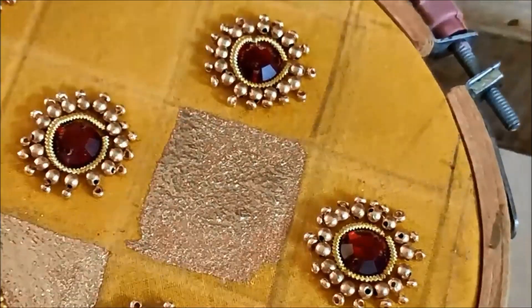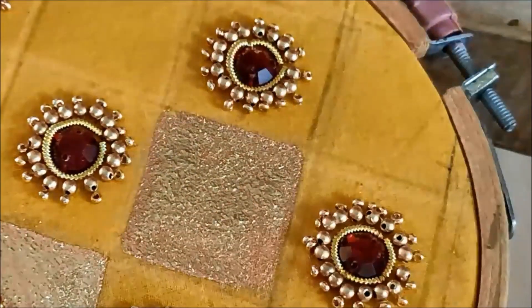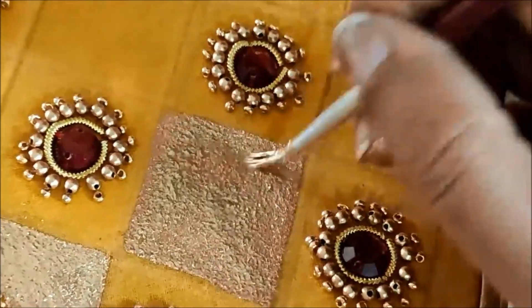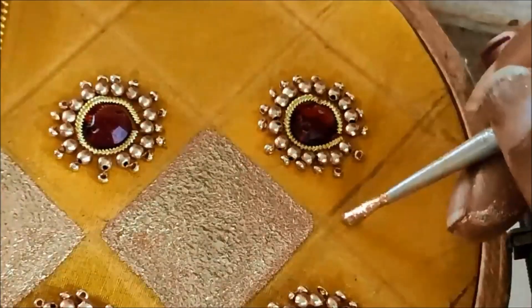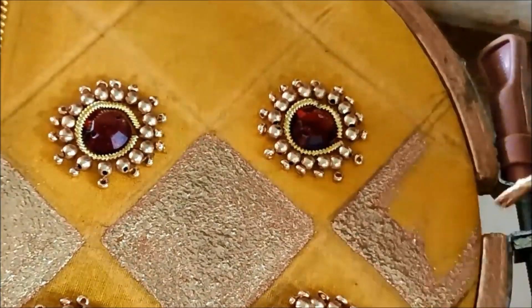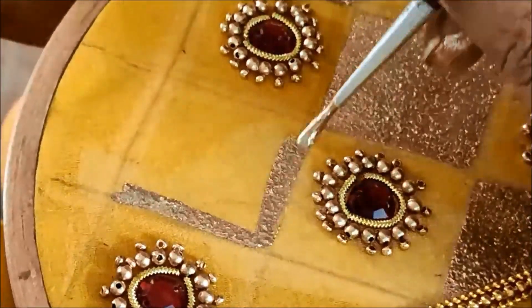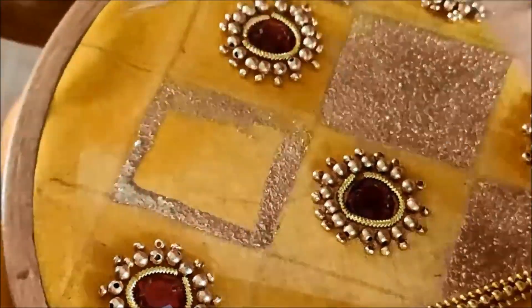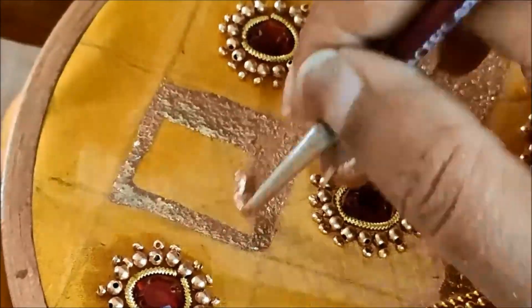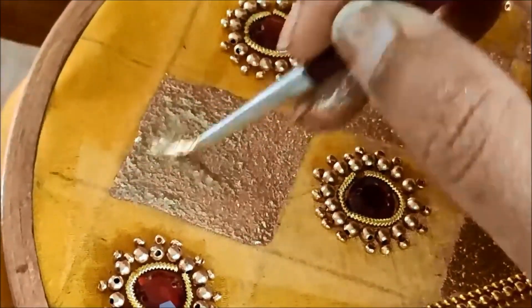This is the same cut work pattern. If we have cut work, we will be able to make this color blouse. This is a trending and easy way of designing. We will use the liquid cones. This is a grand and rich look.